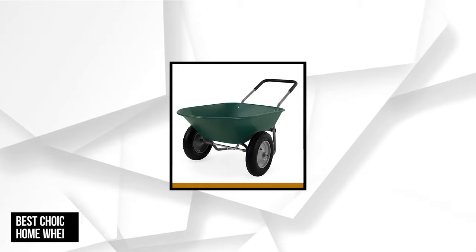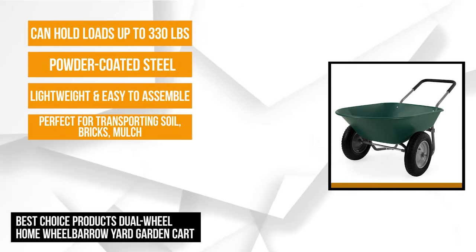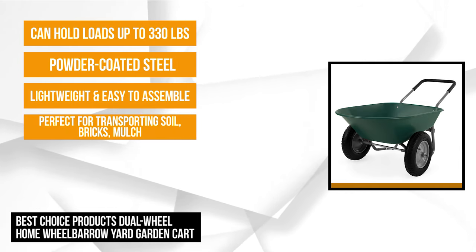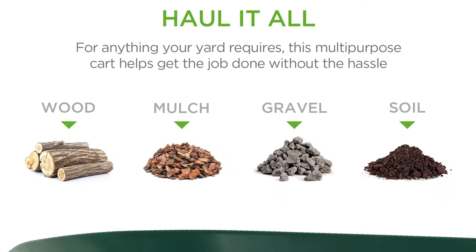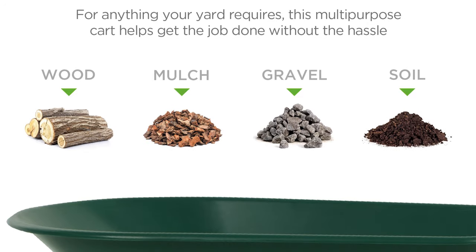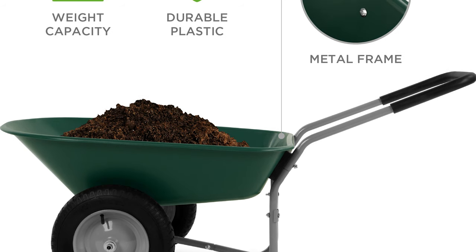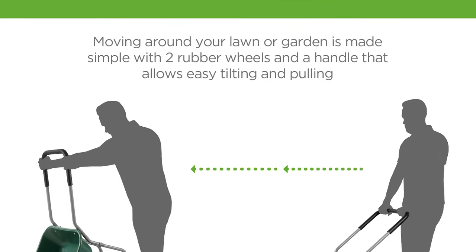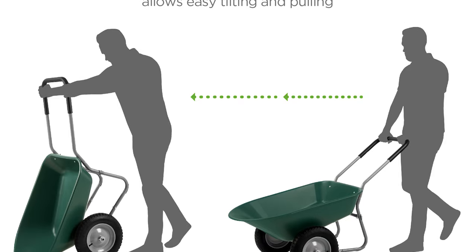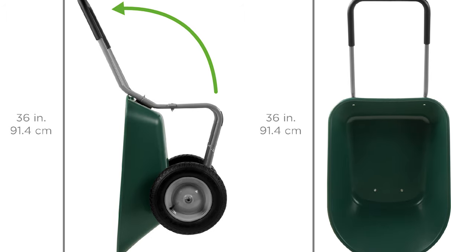At number three is the Best Choice Dual-Wheel Home Wheelbarrow. This heavy-duty, multi-purpose garden cart is perfect for transporting soil, bricks, mulch, gravel, and other landscaping and home improvement projects. This wheelbarrow is lightweight and easy to assemble — it needs just eight bolts to secure it with easy-to-follow instructions. It's a heavy-duty wheelbarrow crafted with a powder-coated steel frame that resists rust and guarantees long-lasting use. Its overall dimensions are 36 x 25 x 20 inches, with a barrel depth of 6.5 to 10 inches that can hold up to 5 cubic feet. It only weighs 26 pounds and is very sturdy, made of high-quality plastic polyurethane that can hold up to 330 pounds.